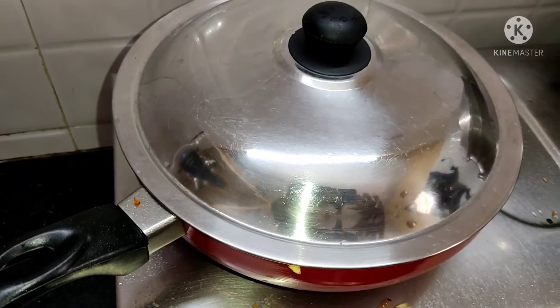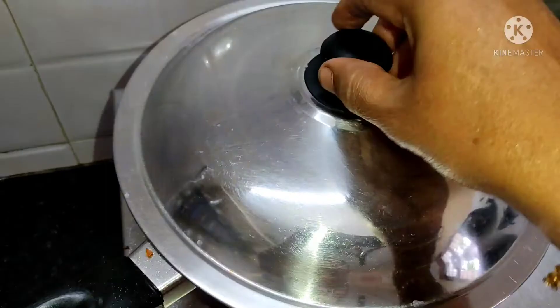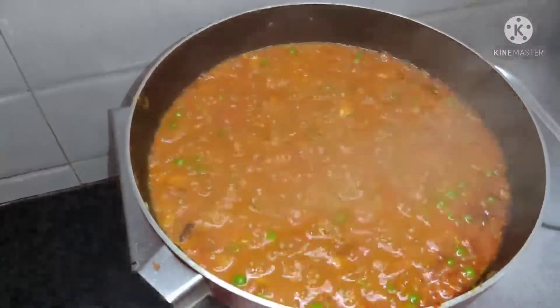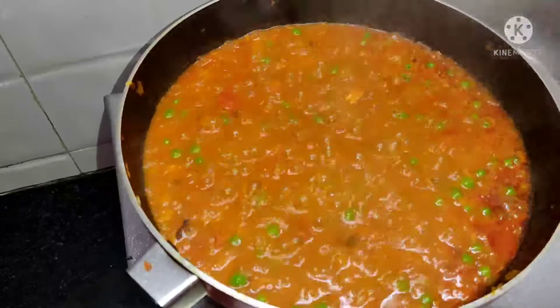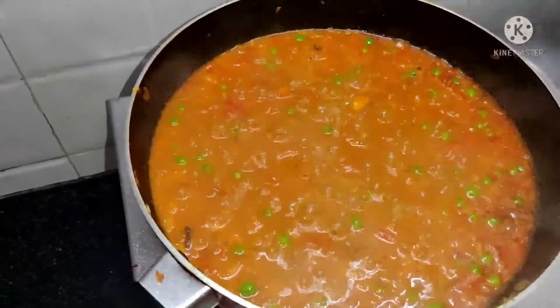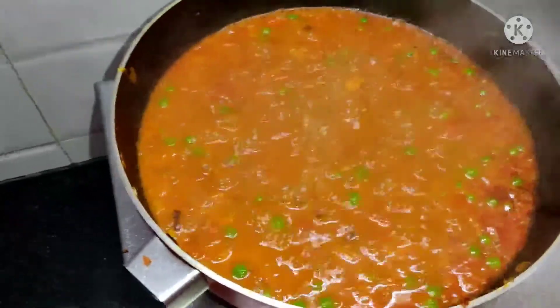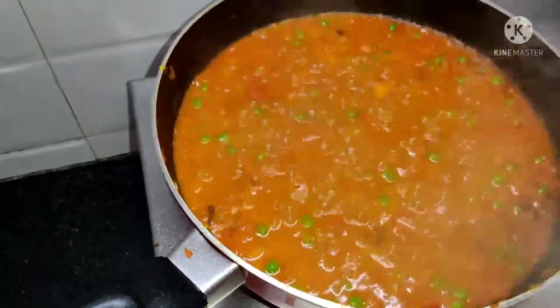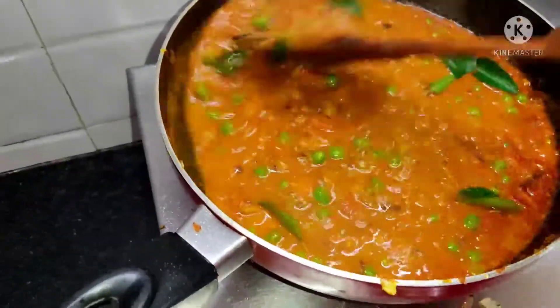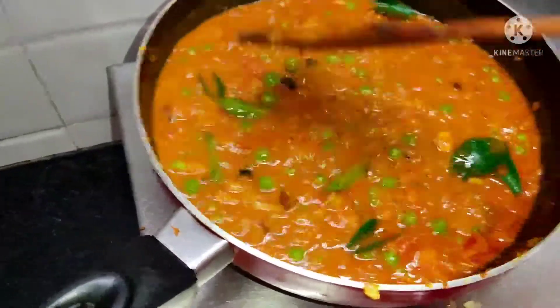Let's open the sauce for about 5 minutes. Now we have the sauce. We will add the sauce with a color of garlic as they are cooking in a small bowl.